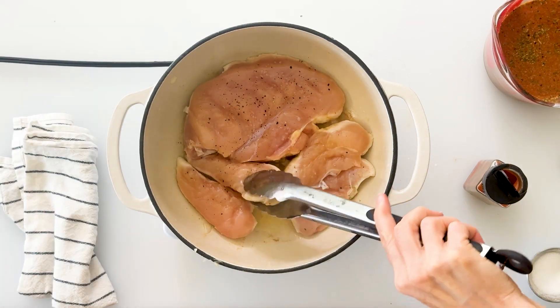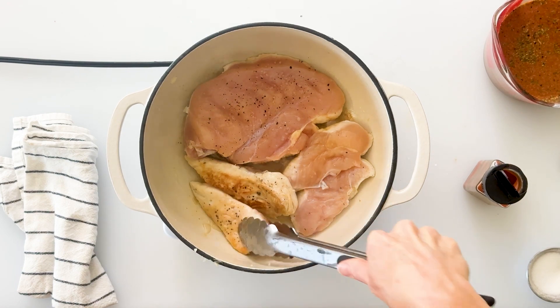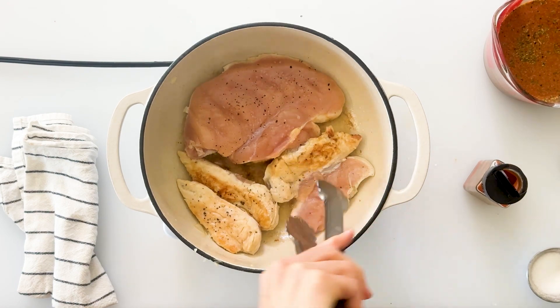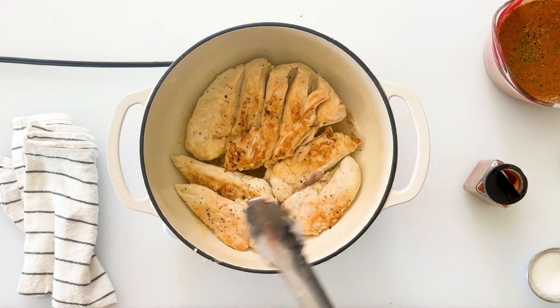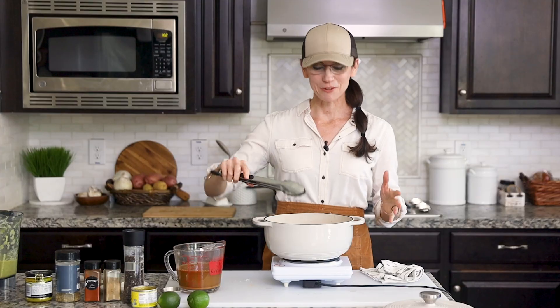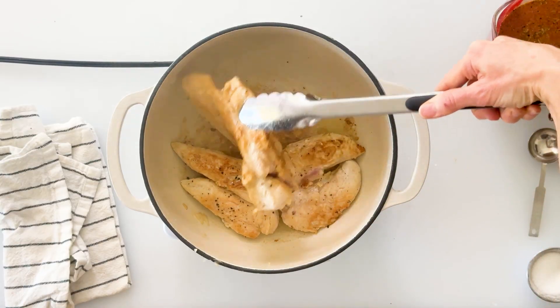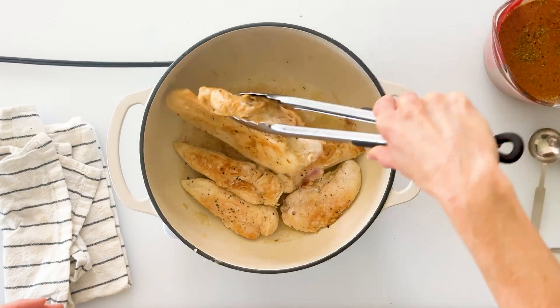After about three minutes I'm going to go ahead and check the chicken — I can see it's already starting to brown. I'll flip these over and let them start to brown on the other side, then check again after about three minutes. It's been about three minutes and the underside is nice and brown as well.